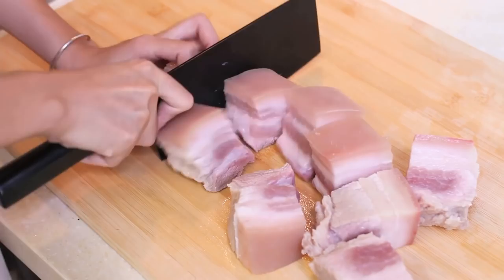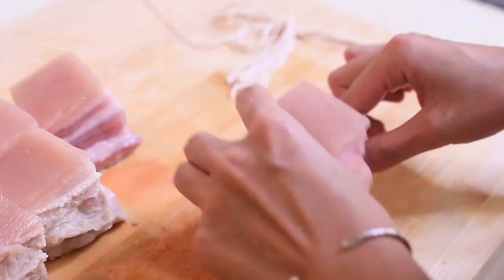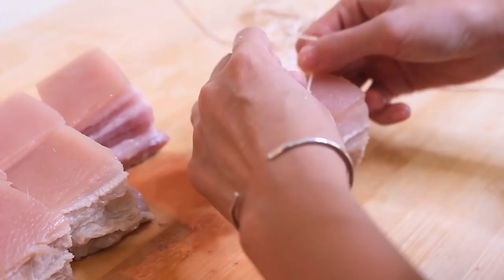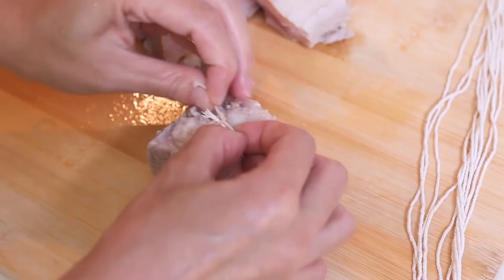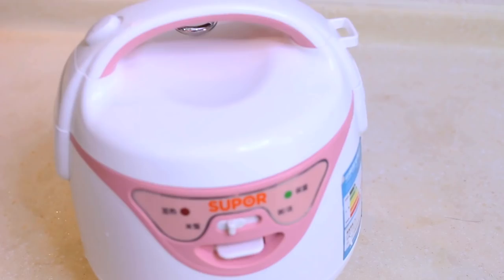Use rope to tie it like this — this is totally optional. I do that just to keep the square shape and so it's easy to take out later. After simmering for a long time, the pork usually turns into a weird shape, and it is so tender that you can barely pick it up.